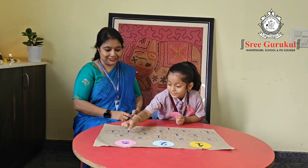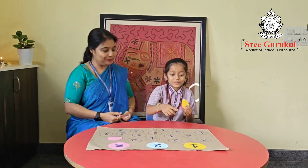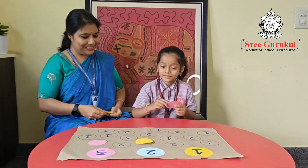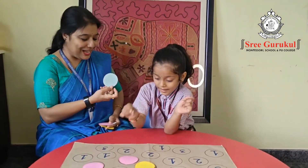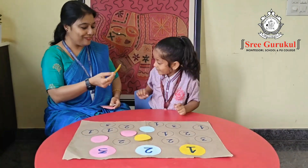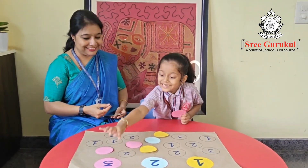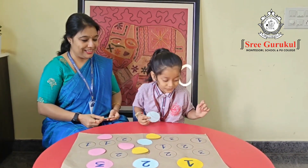Now the next card — color one. One! Where is one? Very nice! Now again — two, two! Very good. Now yellow — one. Yes! Three. Blue — two. Very good!